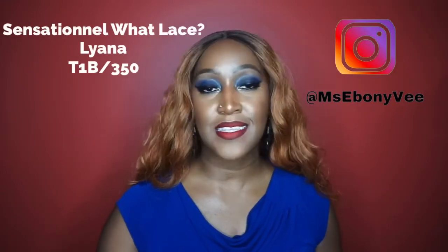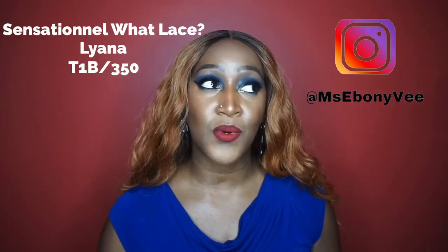Alright y'all, let's get into this video. So I'm here with another synthetic wig review and guess who it's from? Yes, we have another Sensational What Lace unit, and this is in the style Liana.